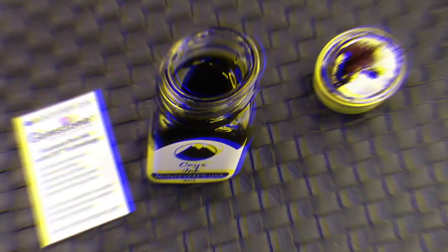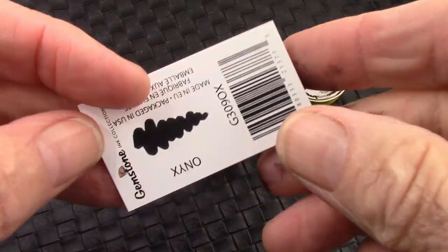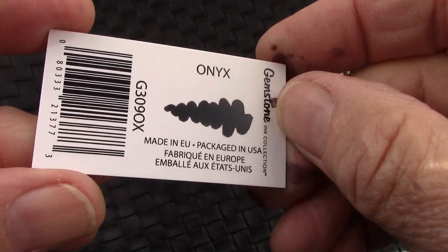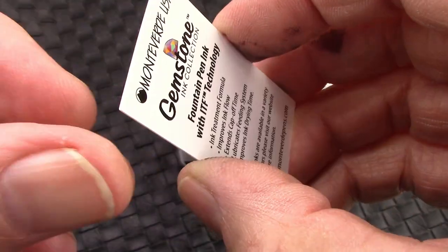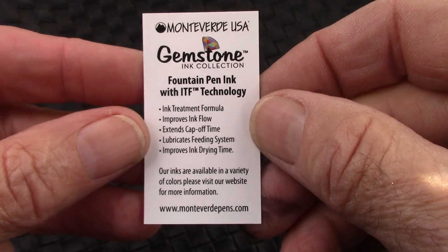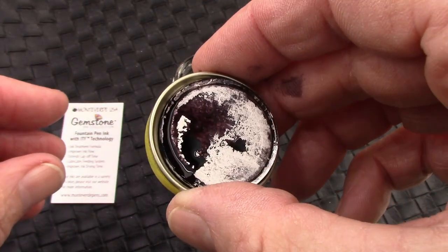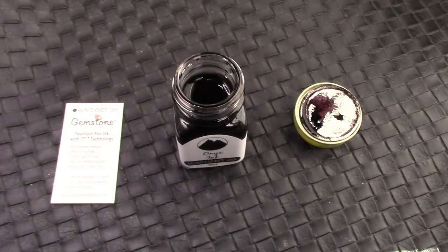What ink are we going to use? I have a bunch of these gemstone inks, and this is a black ink. This pen could be an everyday writer, carry-around pen, and I like to put black ink in those pens. This is definitely a black, ashy-colored ink. Let's see how it looks in the pen.